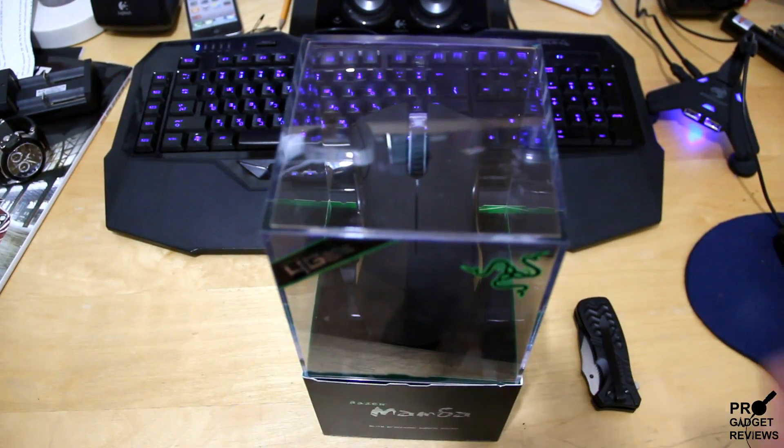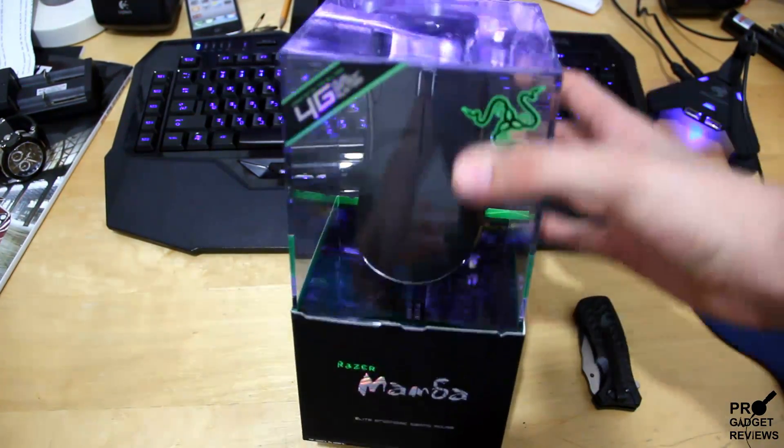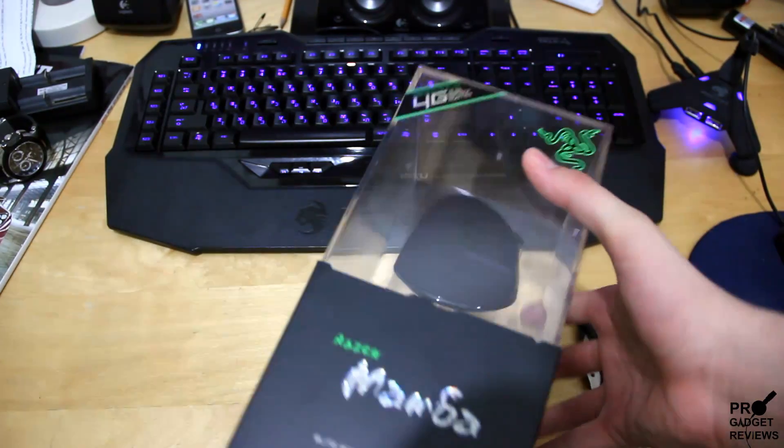Hi, I'm Iran and today I'll be unboxing the Razer Mamba 4G 2012 version.